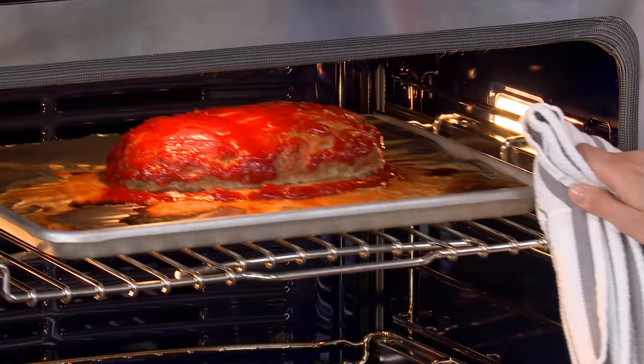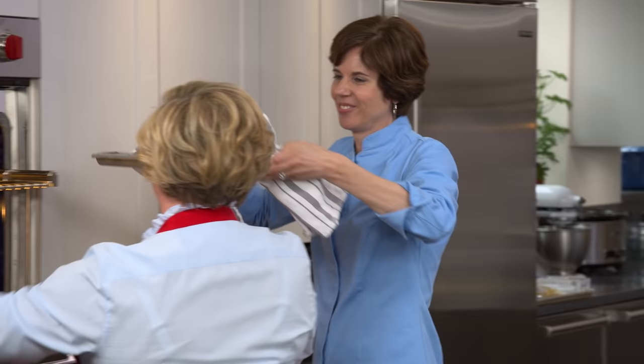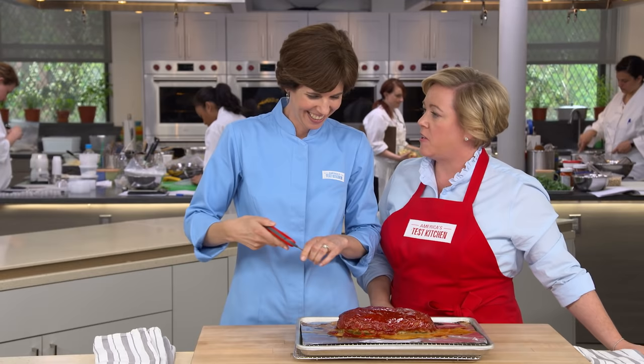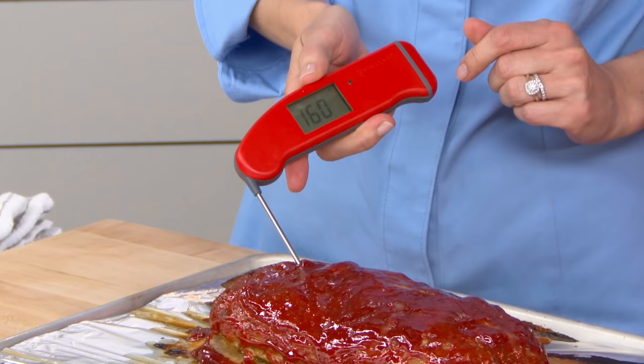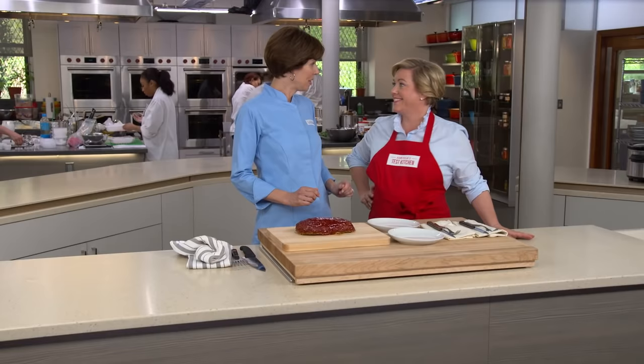That meatloaf is looking great. We're taking its temperature — we want 160 degrees — and we are right where we want it. That looks like a proper meatloaf. Let's let this rest for 20 minutes, and then it'll be time to dig in.